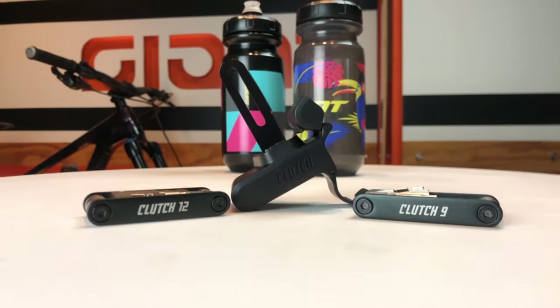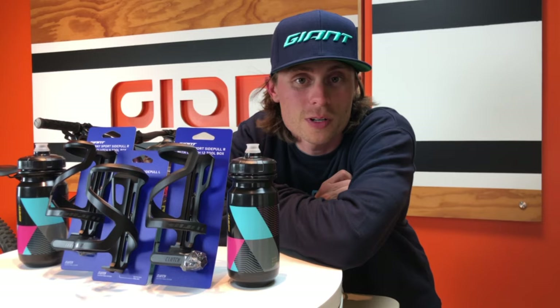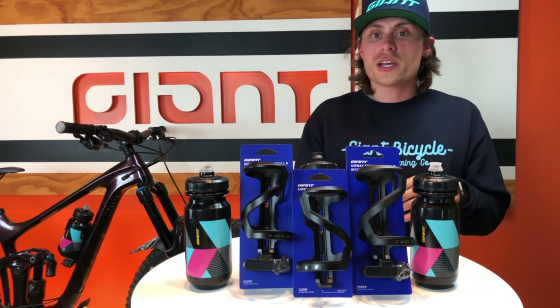What's going on, fellow Giant riders? Welcome back to Unboxing Unleashed. Today we have something very exciting to show you. When it comes to integrated storage that works as seamlessly as the products we already offer, can you really have too much of it? In short, the answer is no — introducing the all-new Airway Sport Side Pull Cage with optional clutch box.